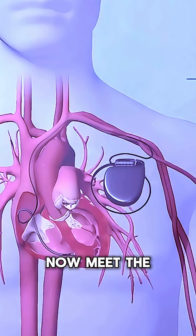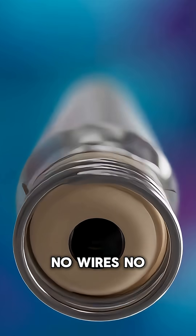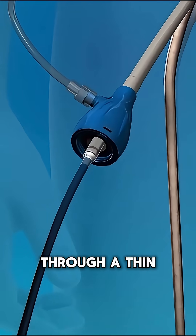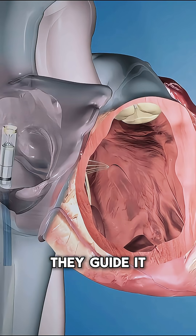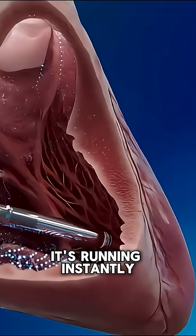Now, meet the new generation leadless pacemaker. No wires, no chest pocket. It's a tiny capsule that doctors deliver through a thin tube inserted into a vein in your leg. They guide it into the heart, attach it to the wall, and boom, it's running instantly.